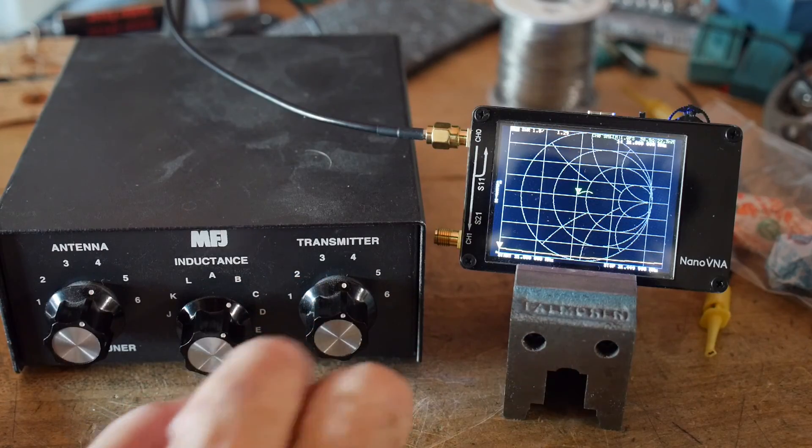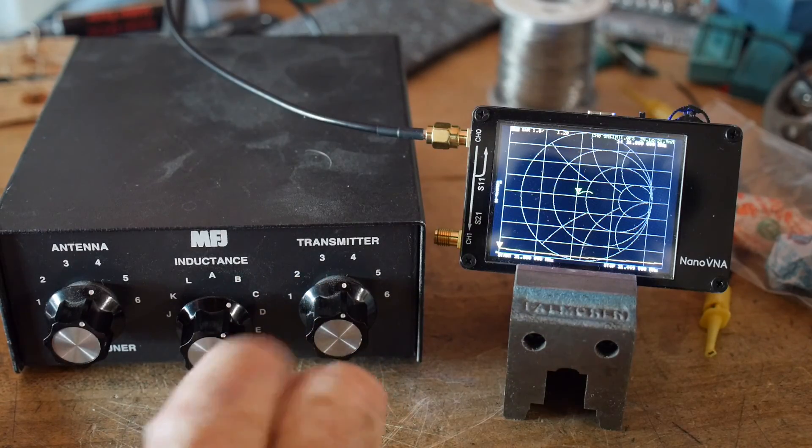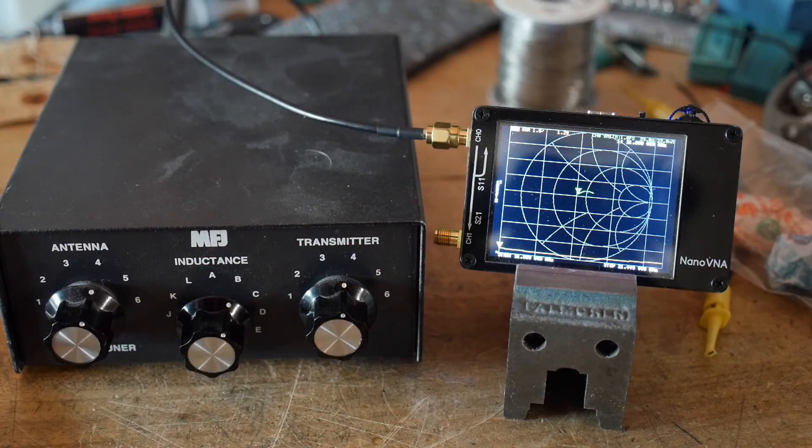But once you get the settings dialed in, write them down and remember them. Whenever you change bands, go back and change your knobs and away you go. Looks like we have a good antenna.